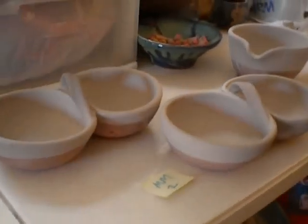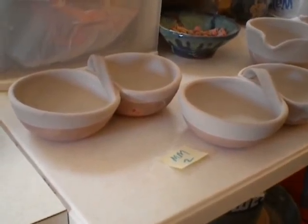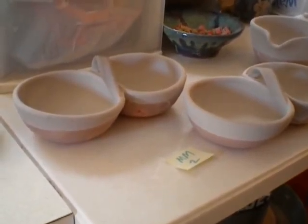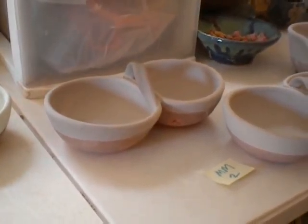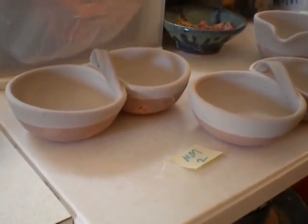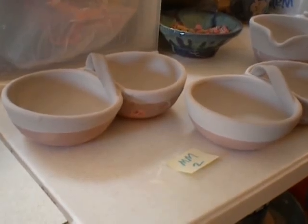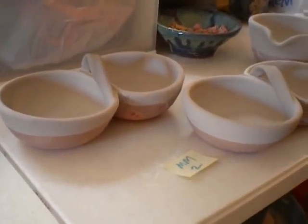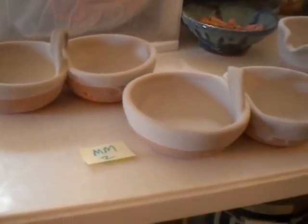I did two salsa servers where I dipped the entire bowl in chino and then I filled each bowl with Mediterranean mist and also dipped it in Mediterranean mist. In the past I've had problems, so I thinned the Mediterranean mist down just a bit. I'm hoping that these are going to be okay. Again, Mediterranean mist over chino.